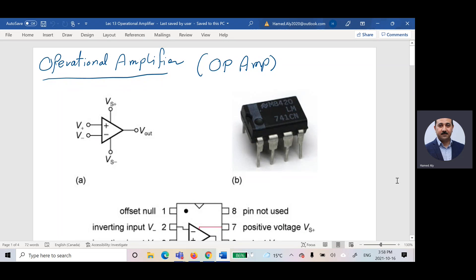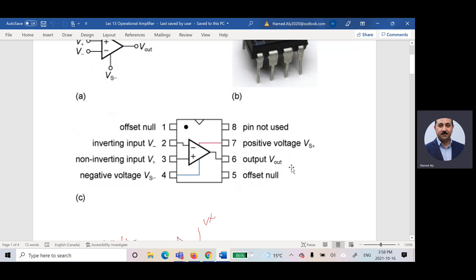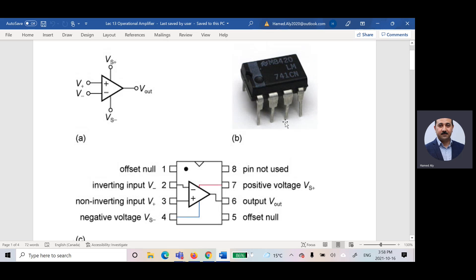Hello everyone, today we are going to talk about operational amplifiers, sometimes called op-amps. This is a real operational amplifier, the 741. To connect this operational amplifier, you have to know what are the components inside. If you look at it, you will see that there are eight different pins: pin number one, two, three, four, and then counterclockwise five, six, seven, eight.